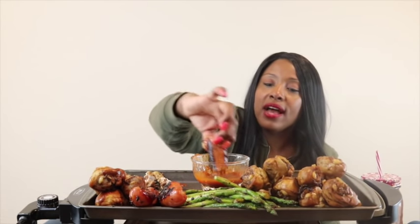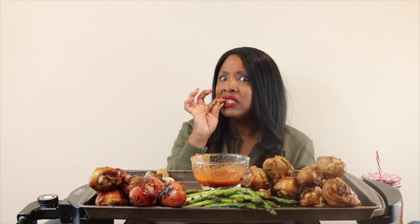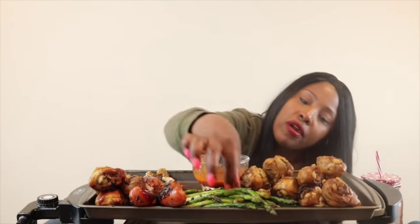We should've barbecued outside today - the weather is so beautiful. Today was only 63 degrees and I didn't even have to wear a jacket. I ain't had asparagus in a minute. What I do is take a big batch, put them in avocado oil, add my seasonings. No butter - avocado oil only. But I love these things.